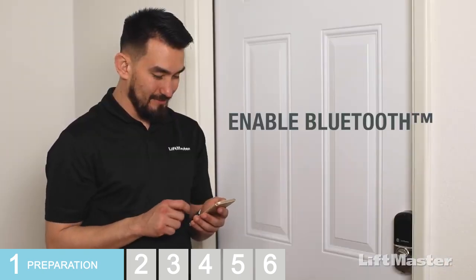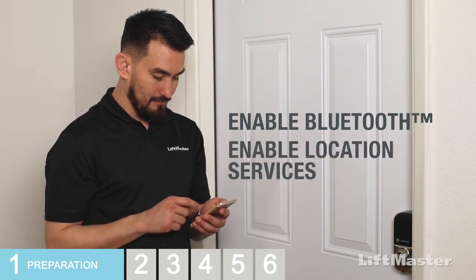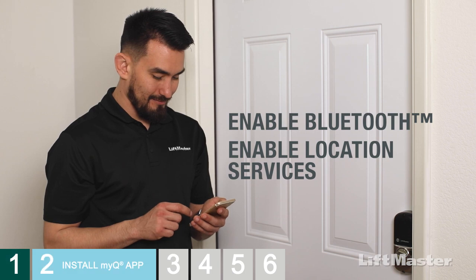Now, enable Bluetooth on your mobile device. Enable location services on your mobile device. Now let's get your smart lock set up in the MyQ app.